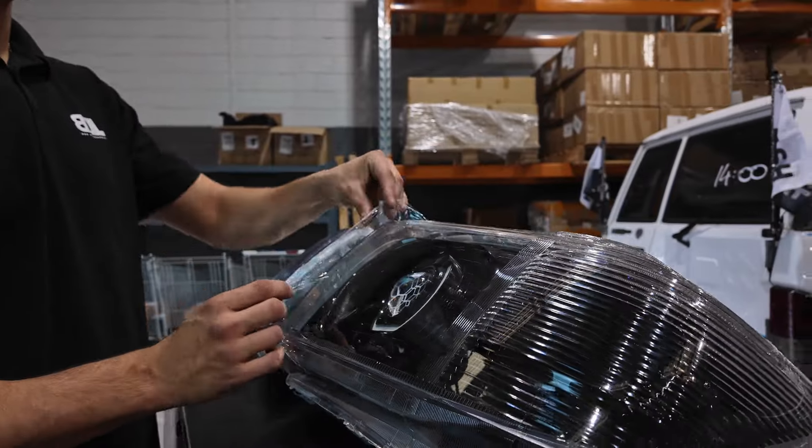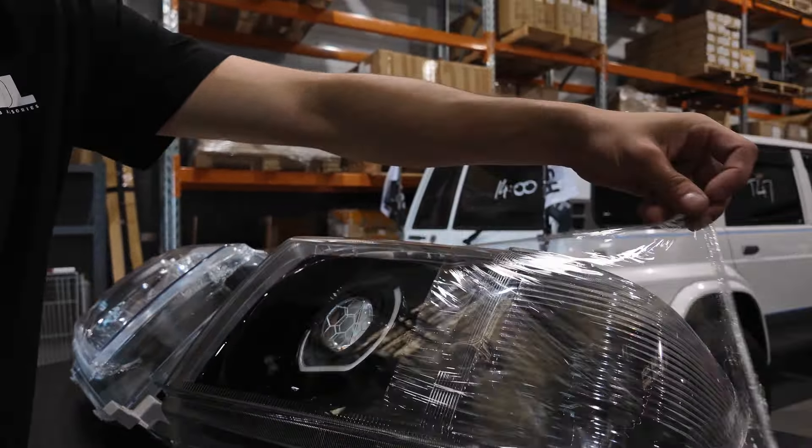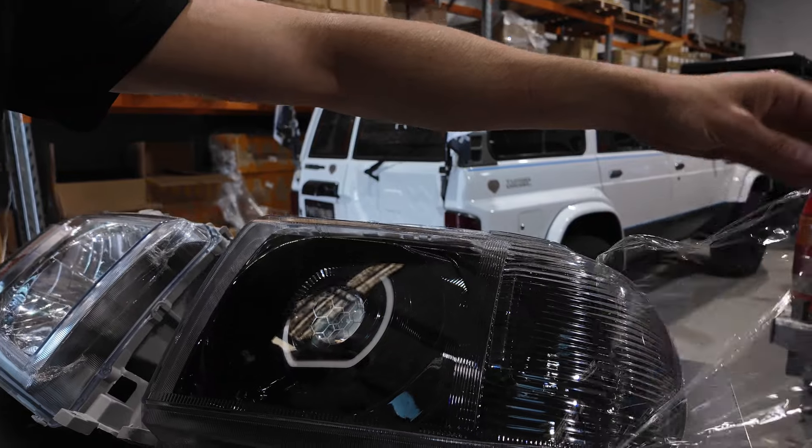So there you have it. Here's a side-by-side comparison next to the standard light, and we'll go ahead and show you what they look like powered up.